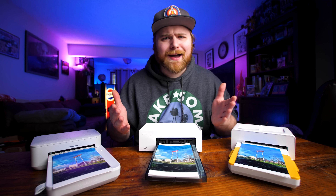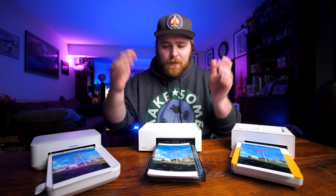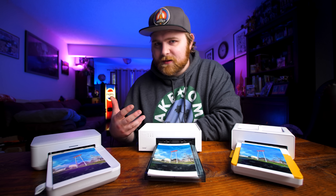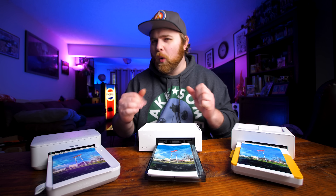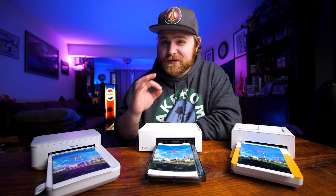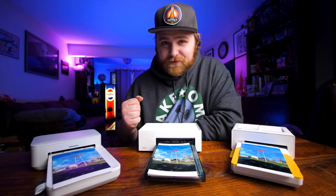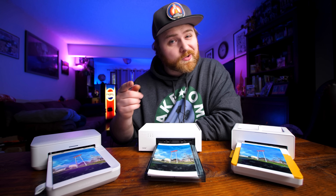The seven categories are: what's in the box; all aspects of connecting — power, connecting to the app, getting the paper loaded; app control and features such as print options and how user-friendly it is; print speed; build quality and general aesthetic; and lastly, and probably most important, print quality itself — because that's really what matters most.